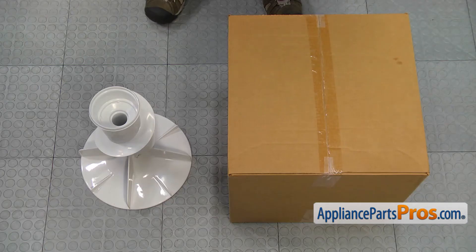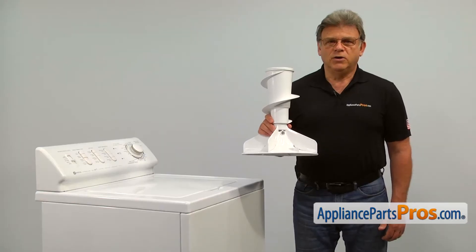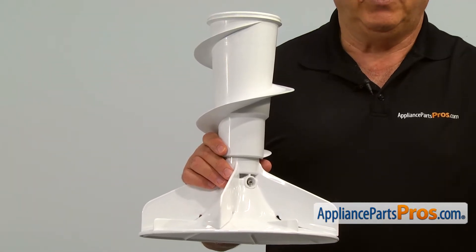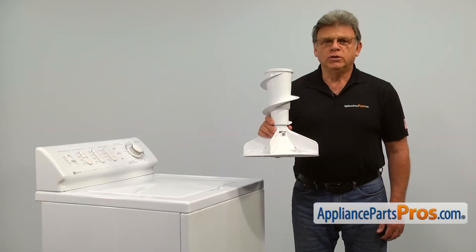When you open up the package, you're going to get a new agitator. The agitator stirs the clothes inside the washer in a certain pattern, allowing them to get washed. The main reason why the agitator would need to be replaced is if one or more of its paddles breaks, causing torn clothes.